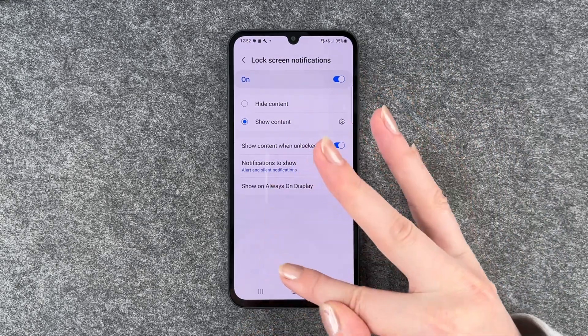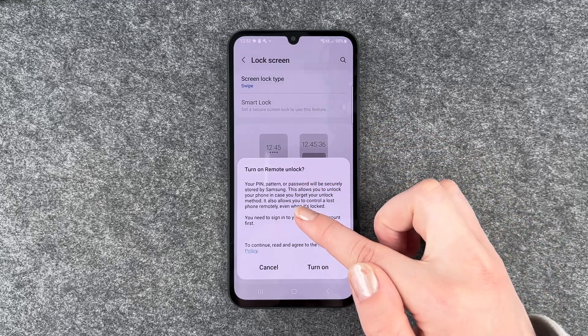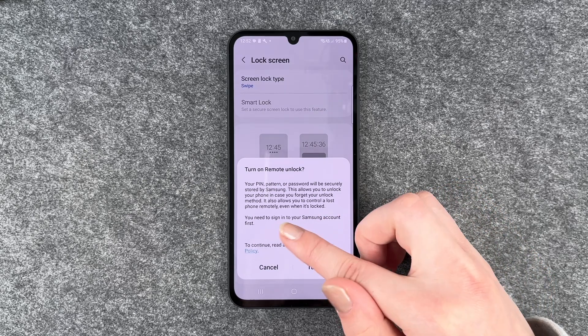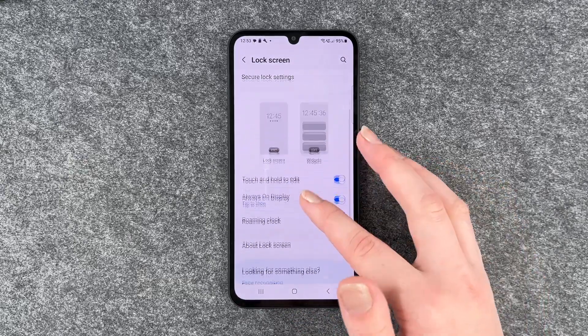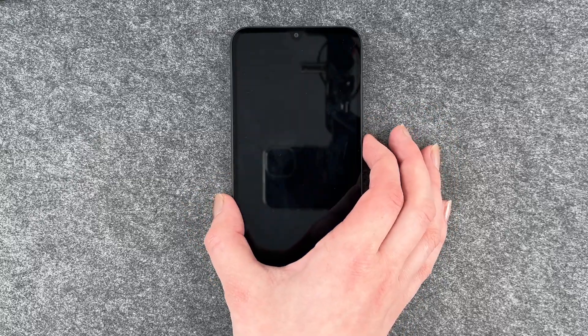If you make your settings here, you can click on done. There's also an option to turn on remote unlock — your pin or password will be securely stored by Samsung, which allows you to unlock your phone in case you forget your unlock method. You need to sign in to your Samsung account for that, but we'll skip that for now.